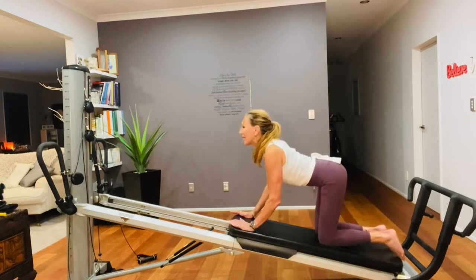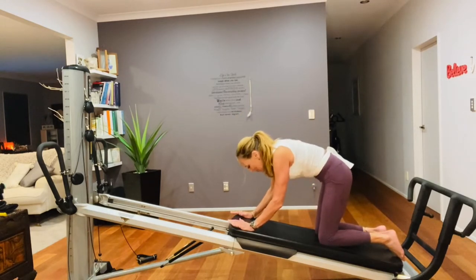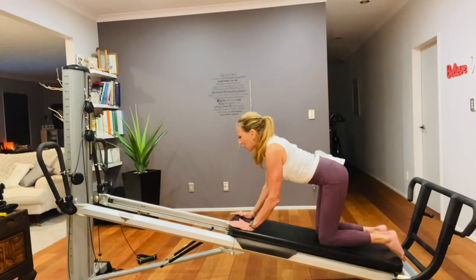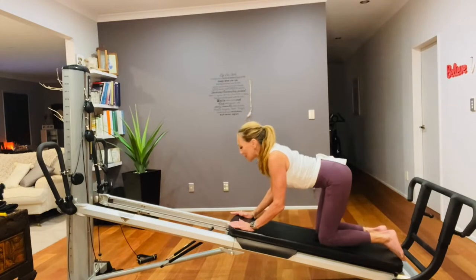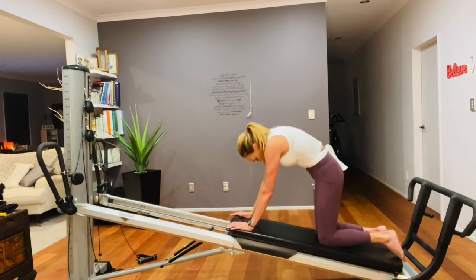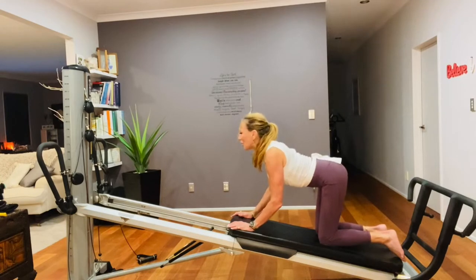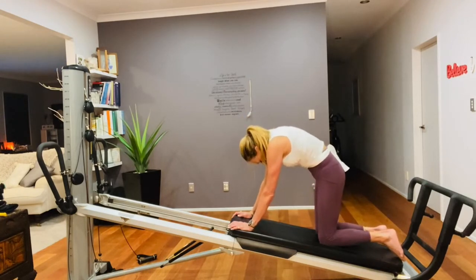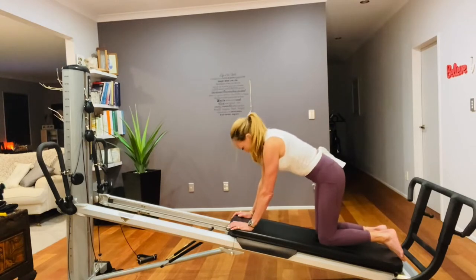Diving the tummy, rolling back up, segmenting your spine. Tuck in and roll your way back up. Just listen to your spine and make sure that you're breathing. Try not to hunch your shoulders or lock your elbows. And rolling back down.